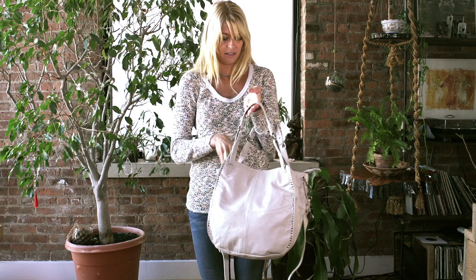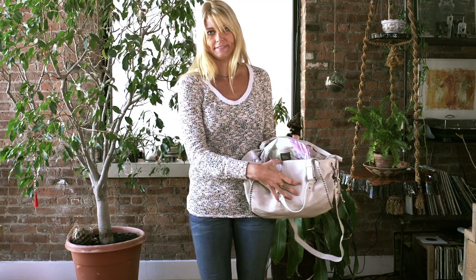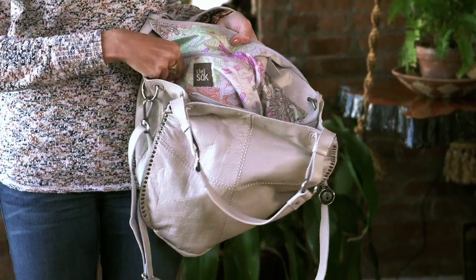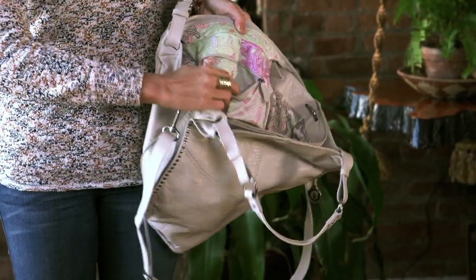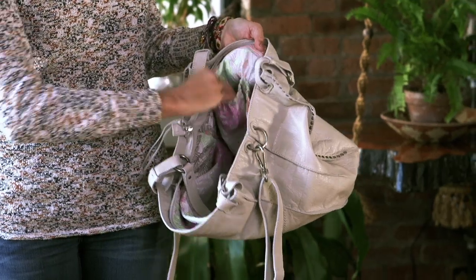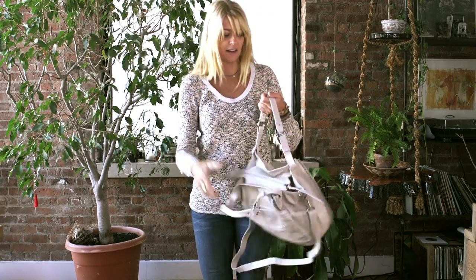And then when you unzip it, it features our signature batik lining and a lot of inside functionality. It has a back zipper pocket and two elastic slit pockets. Zip it back up.